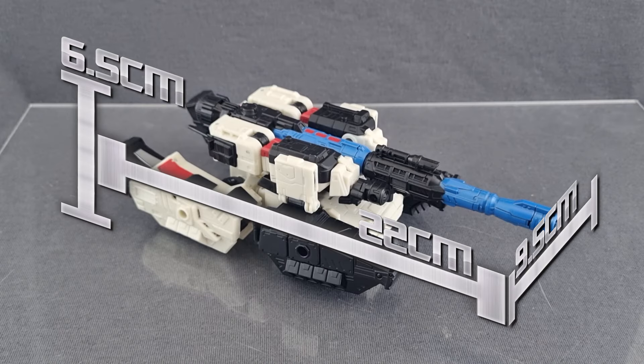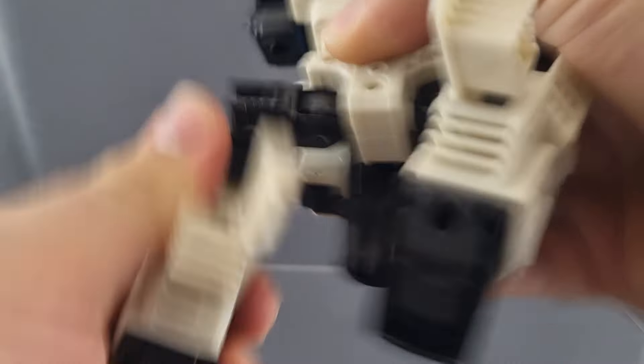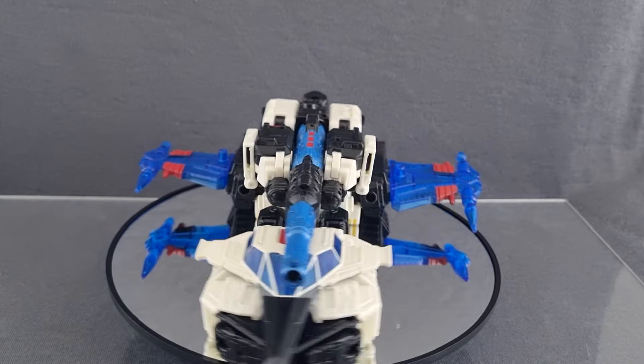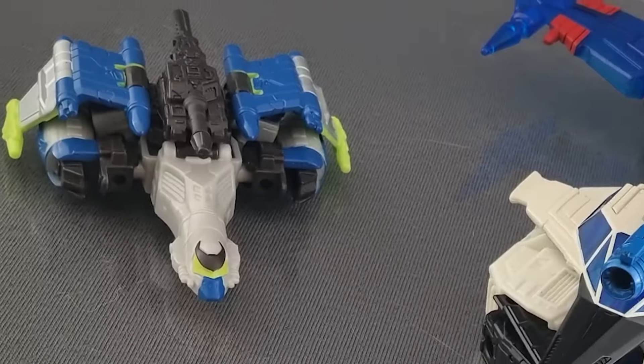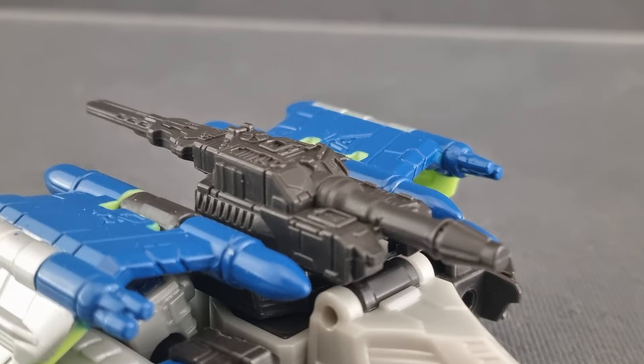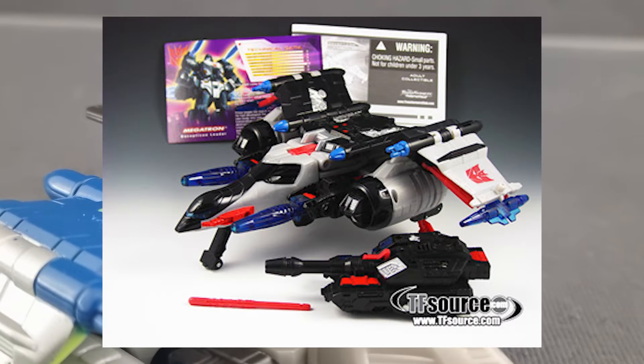In reference to the original Shattered Glass toy: open the legs, turn the waist, the turret, plug in the parts, and voila! The jet form is now in reference to the Energon toy, and it looks fine enough for something that's essentially given an upgrade kit. I like that the turret is still in use, feeling like a nod to the little tank the original came with.